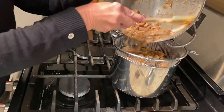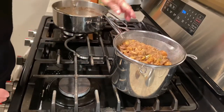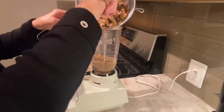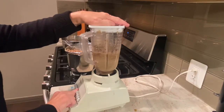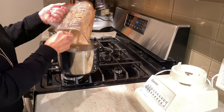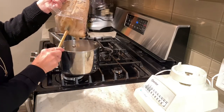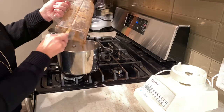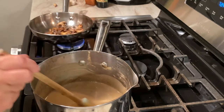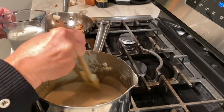The soup has simmered for about an hour and the chestnuts are falling apart. I like to cool it slightly and then strain it. Remember to remove that thyme bundle. Then I puree the solids until smooth. You may need to add some additional chicken stock to the blender. You may need to do it in batches. Then just add that pureed solids back to your soup.